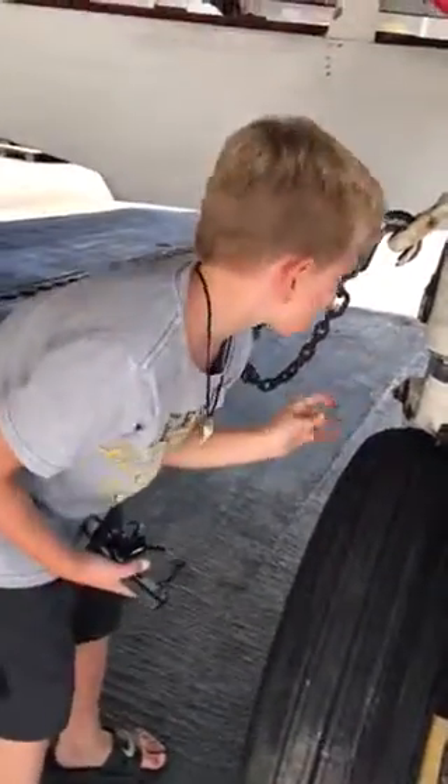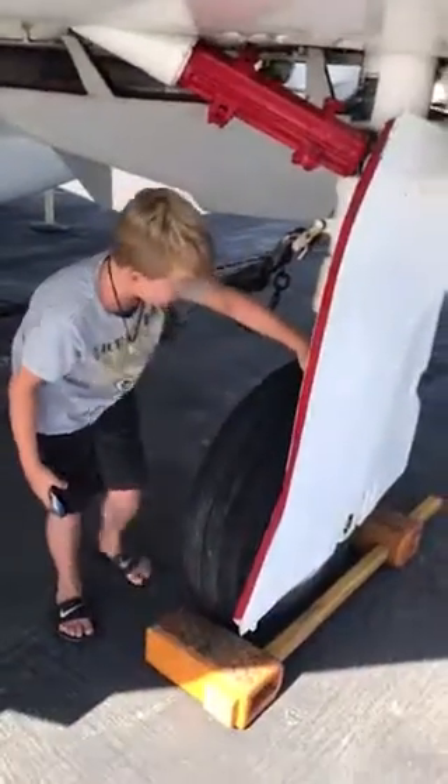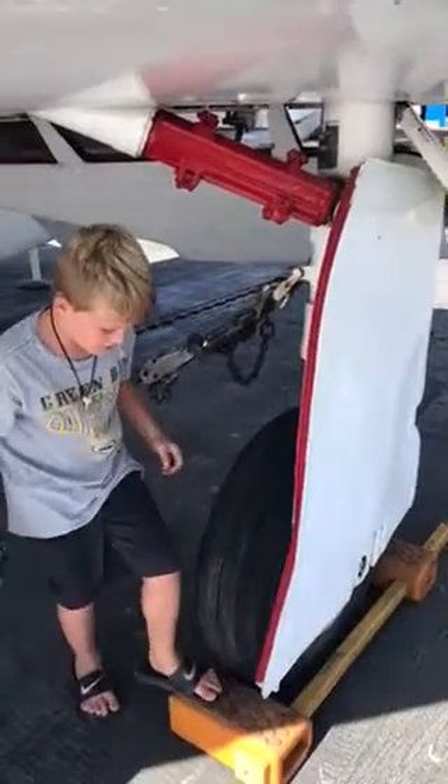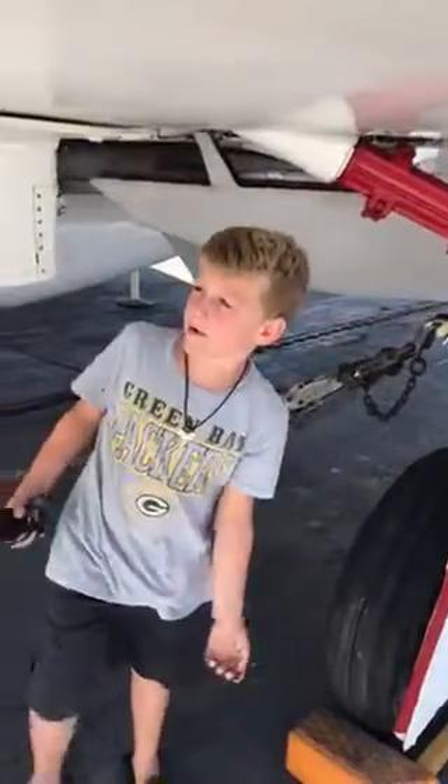Down here holds the brake too, but mostly that thing right there holds the brake down. And then this thing — if it comes off, you can just go and stop it right there.